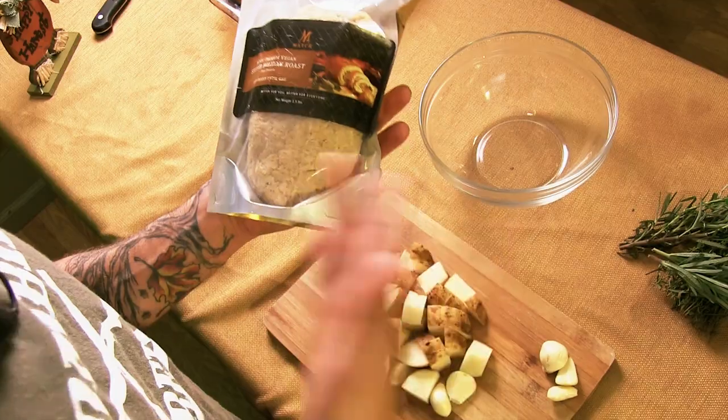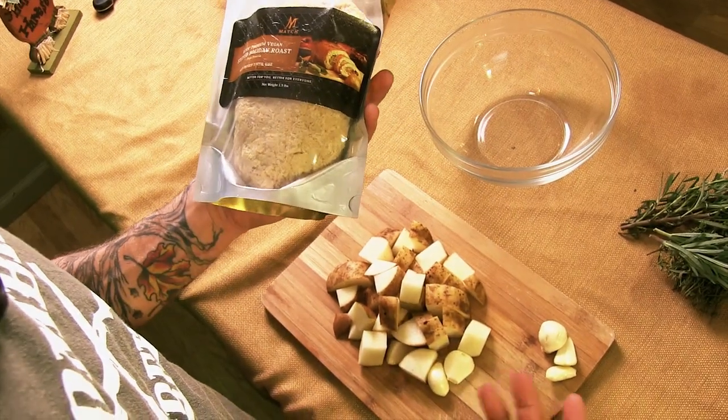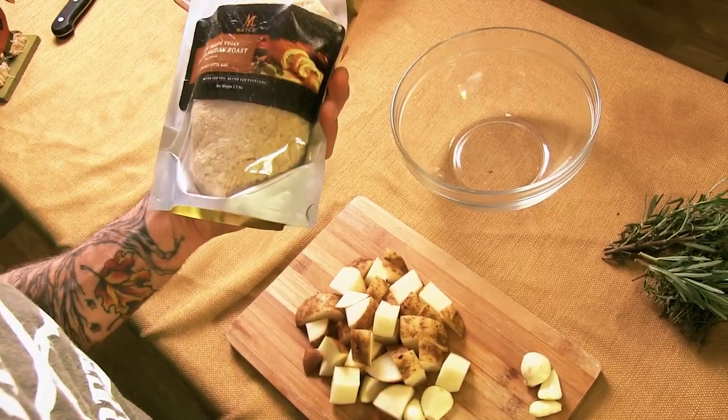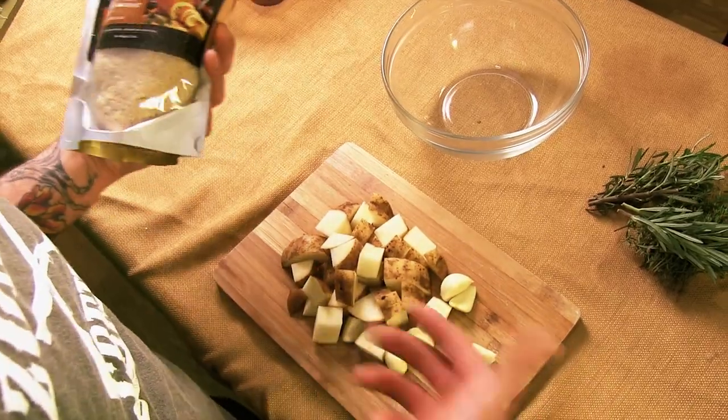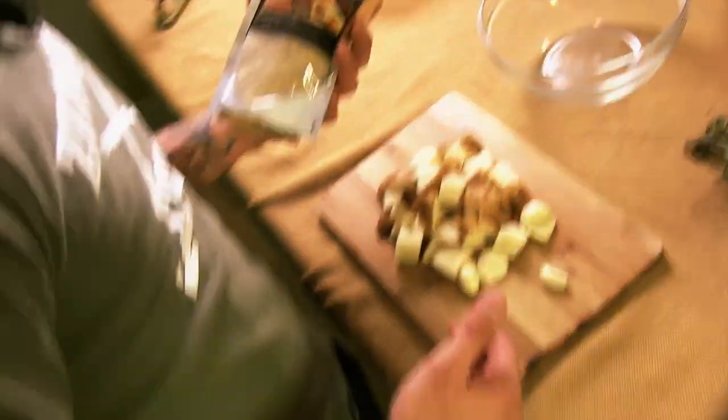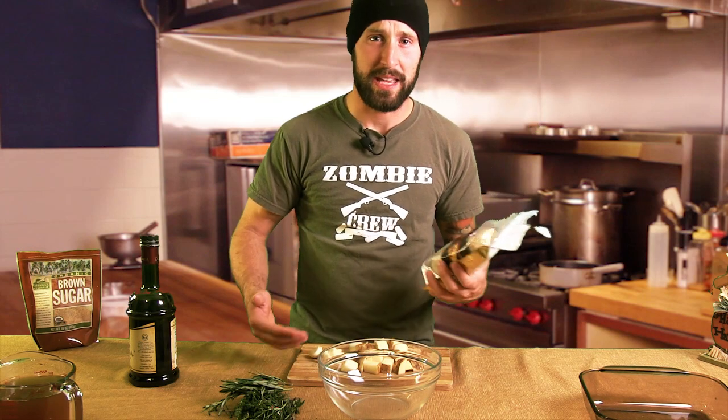For the last 10 years or so we've been eating tofurkey. We'll save tofurkey for Christmas time because our friends from Matchmeats just sent us a roast, which is very similar to a field roast or tofurkey, so we figured let's give it a try. We have a nice marinade to go with it, we're going to throw some potatoes in there, and it's really easy. Let's get started — I'll show you how to do it. For this Matchmeats Holiday Roast we have a really easy marinade, so let's just dive right into it.